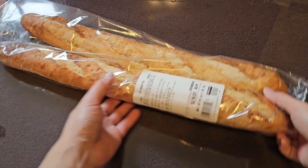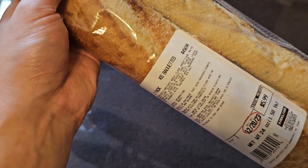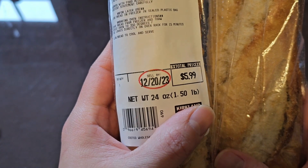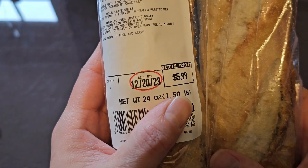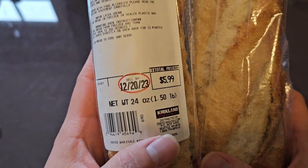This is going to be a Costco sale and review of the Kirkland Signature Baguettes. Sadly, I didn't make this video earlier — it says to sell by December 20th, 2023. That's probably about when I bought it, because I don't think it was that long ago, but now it's December 26th.